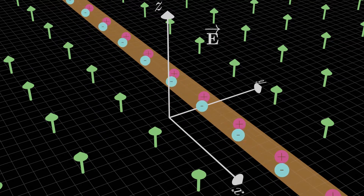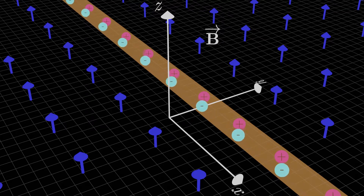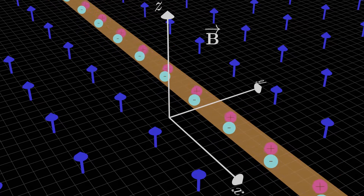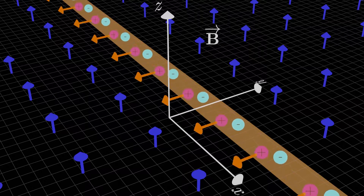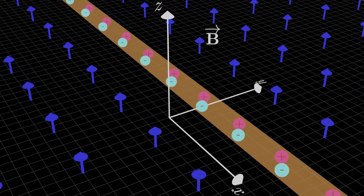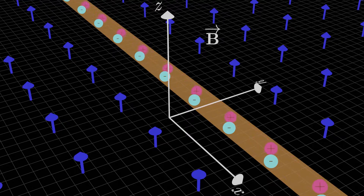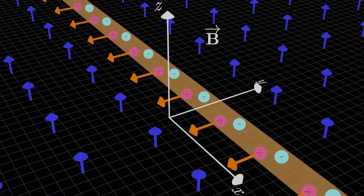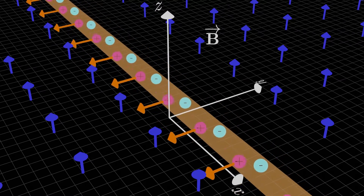But the situation is different for a magnetic field. A magnetic field can exert a magnetic force on a neutral current-carrying wire. The key is that electric fields create forces on all charges, whether they're moving or stationary, but magnetic fields only generate forces on moving charges. In a current-carrying wire, whether the current is being carried by negative charge carriers like electrons or positive charge carriers, only the moving charges experience a magnetic force, and that magnetic force is enough to pull the wire in a particular direction.